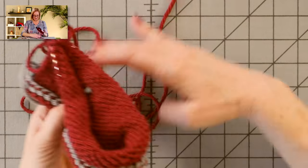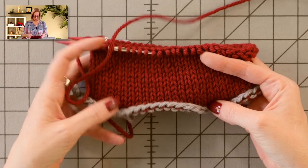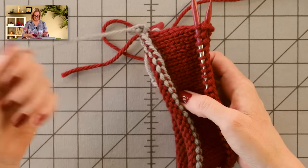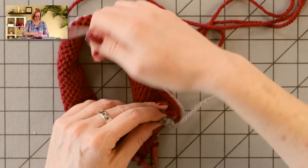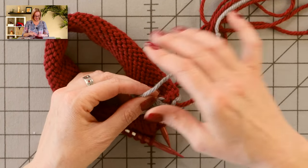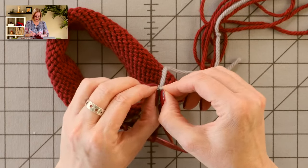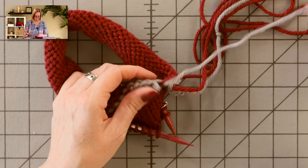I am using much bulkier yarn and bigger needles to demonstrate this part. I have just a little bit done here — it's actually narrower than the actual scarf, just as a sample. What we want to do is remove this and give ourselves live stitches so we can do the three-needle bind-off. You want to start with the non-slipknot end — that's why we tied the knot in that yarn. The non-slipknot end will come out; just pull that end through the last loop, and then you can unzip it.